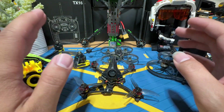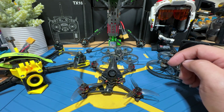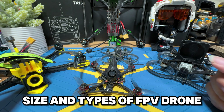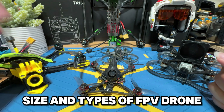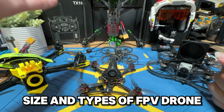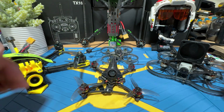Welcome to the ultimate beginner guide of how to start your FPV journey. In this video, we're basically going to talk about the size and types of FPV drones that you will probably encounter in your FPV journey. Each of these drones on the table is built for a different purpose, and you might want to get them in different scenarios. We're going to look at them one by one, and hopefully by the end of this video, you'll know which one you wanted to start with.